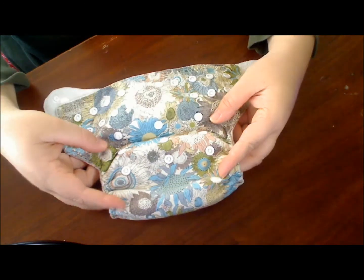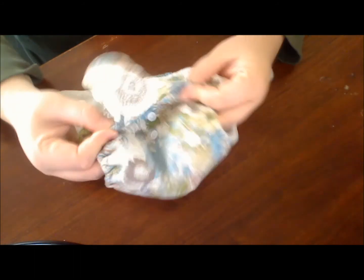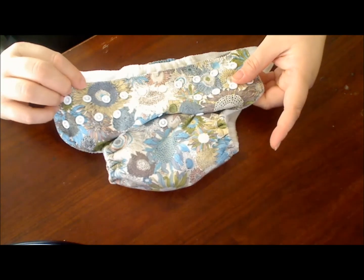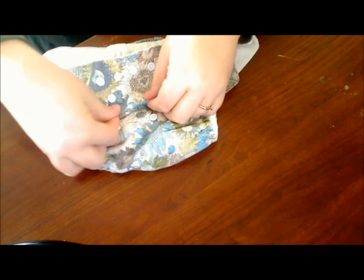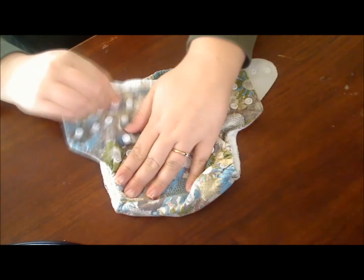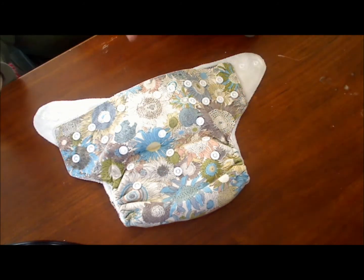There are three rows of snaps, which makes this a one-size diaper. There is a snap-down rise to make it small — I'll show you here — a snap-down rise to make it medium, and then another size which is completely open, which is large. So this is going to fit your baby pretty much from newborn up till potty training.